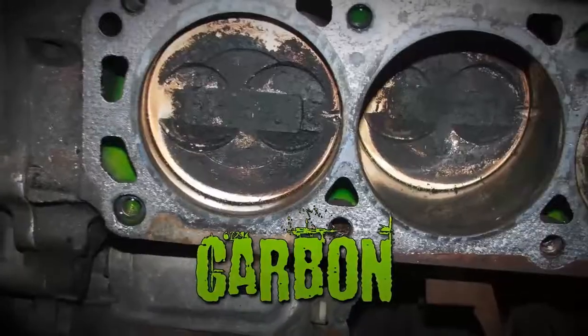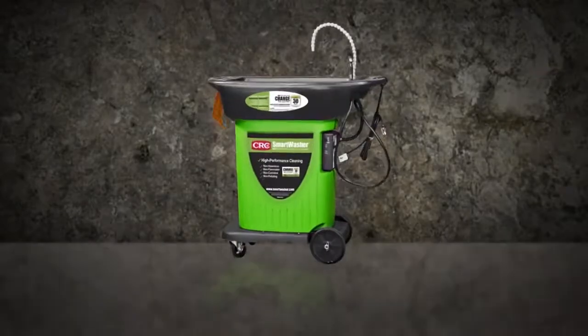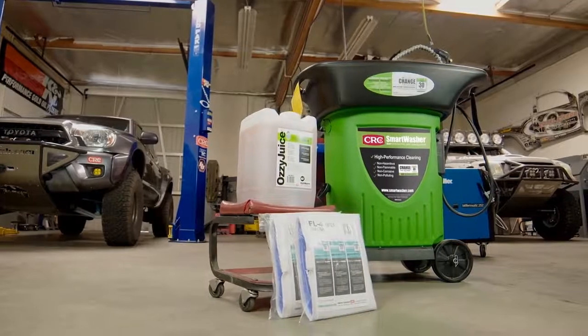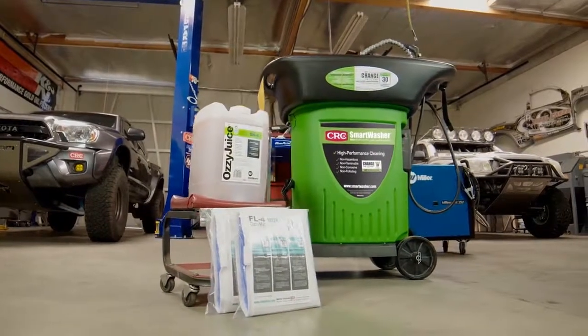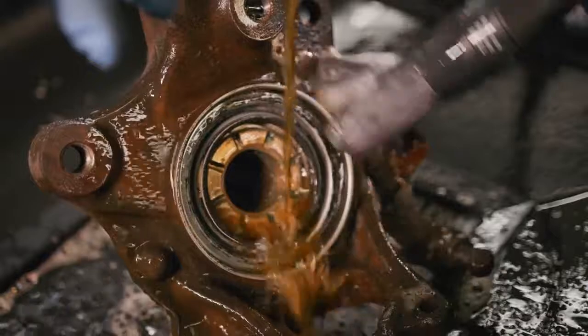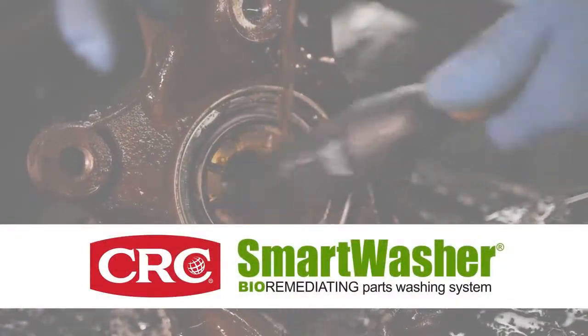Oil. Carbon. Gunk. Grease. Unleash the CRC Smart Washer Bioremediation System. The powerful cleaning of the Aussie Juice degreasing solution and the cutting-edge bioremediation process in the CRC Smart Washer combine to create an unstoppable force in parts washing.